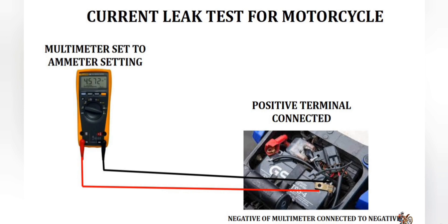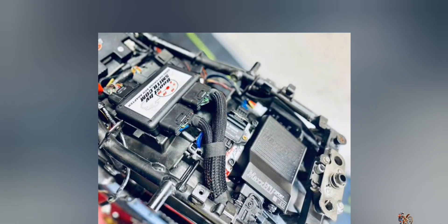Generally, the current leak will be around 0.01A due to micro power consumption by a few electronic loads. If the current leak is higher, the result will be a quickly discharging battery, which will lead to poor starting when parked overnight or for a longer duration. All you need to do is track down the tampered wire or the faulty component and fix them to keep the current leak at bay.